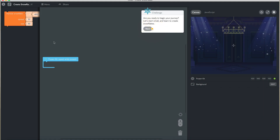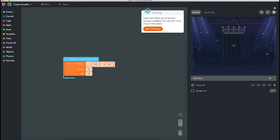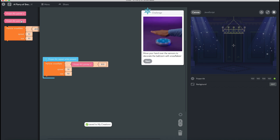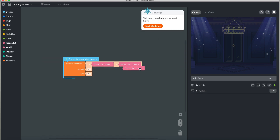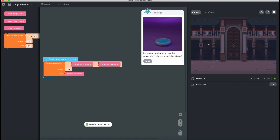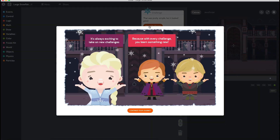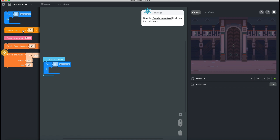In the first stage, we're just going to solve some of the built-in challenges available in the Canon app. It's a very easy challenge. The app has already given step-by-step instructions for how to solve them. All we need to do is just follow them and we can solve the puzzles. Here we go.